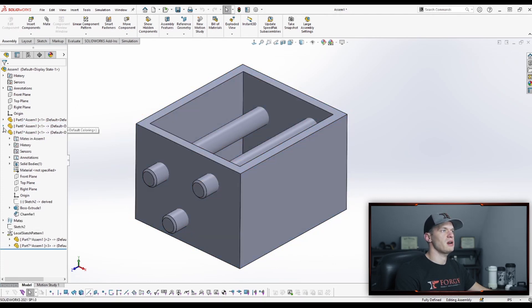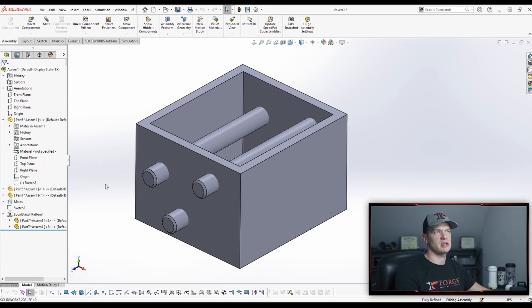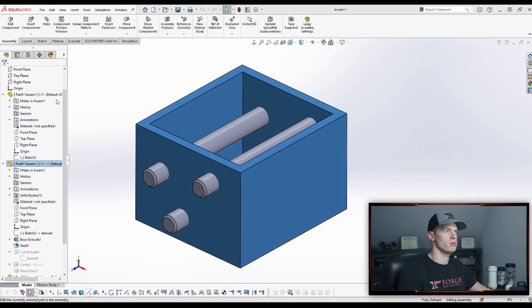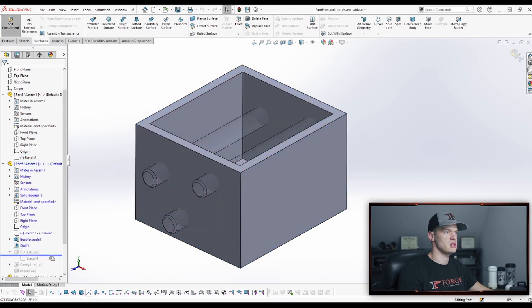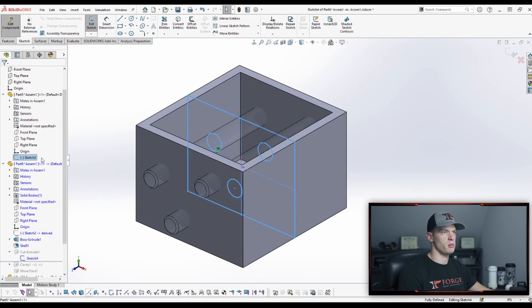If you're using a top-down modeling method where you're getting your main assembly and design information — even for the lower components — from a sketch, you can always import that information into a sketch and then just do a regular extrude cut using convert entities, where you're pulling from the exterior or external sketch.